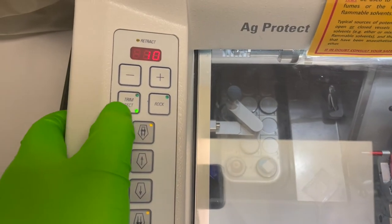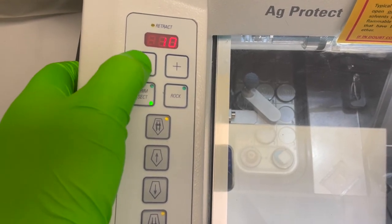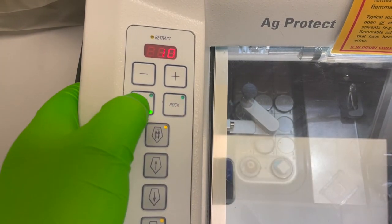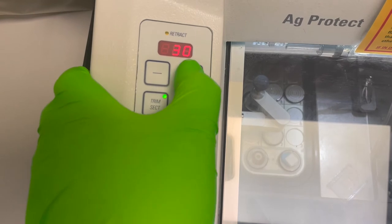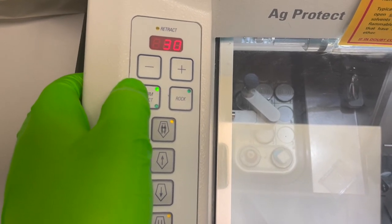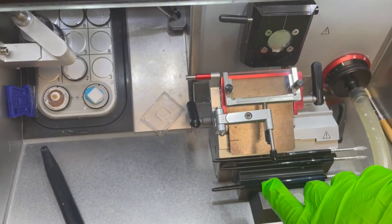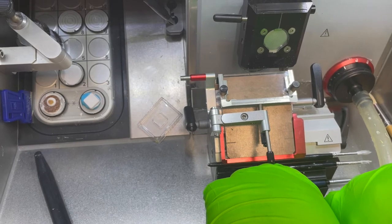You've got trimming and sectioning — you can toggle between the two and change the thickness in microns. Routinely you can do 10 microns for sectioning and 30 microns for trimming, and you can change those values as well. You may want to section thicker or thinner — that's up to you. The anti-roll plate covers a range of 5 to 50 microns. We have one anti-roll plate for 50 microns and above, and one for 5 microns and below.